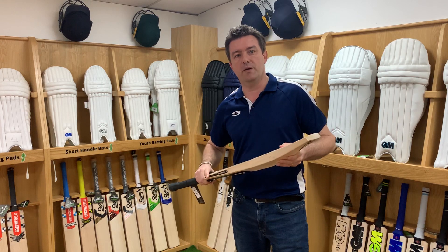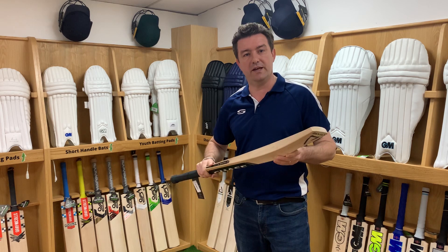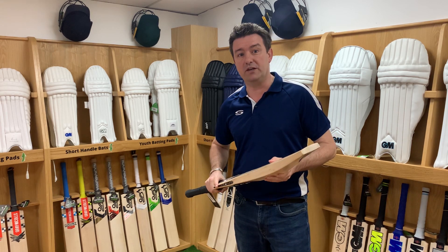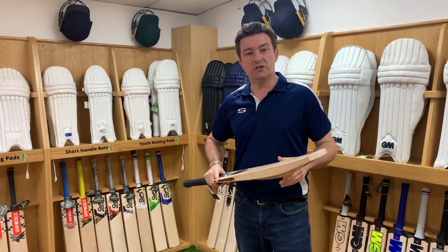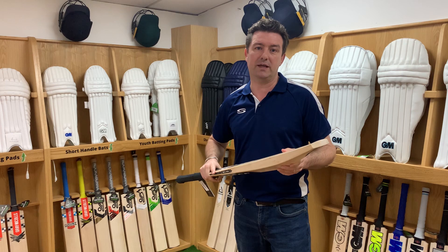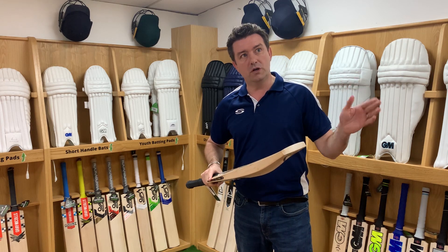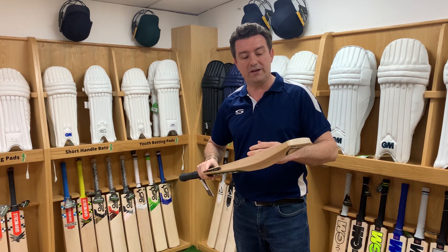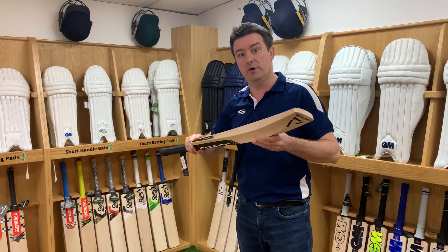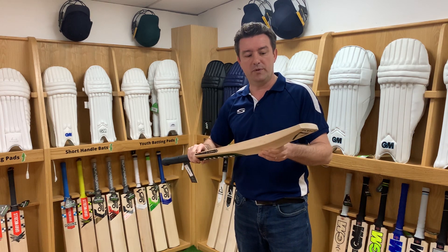It's important we look after our cricket bat when the season's finished at the end of September. If you're not going to be using your bat until the following season, I would suggest you put a light coat of raw linseed oil on it. July, August, September is reasonably warm and that's when the bat starts to dry out, so getting a little bit of oil on it before you put it to bed for the winter would be perfect.